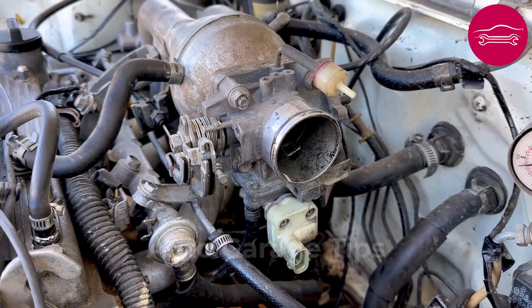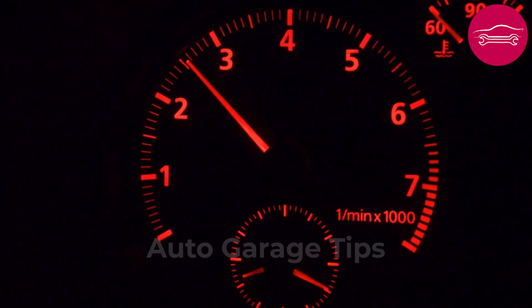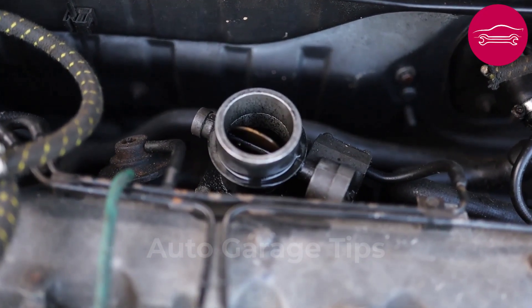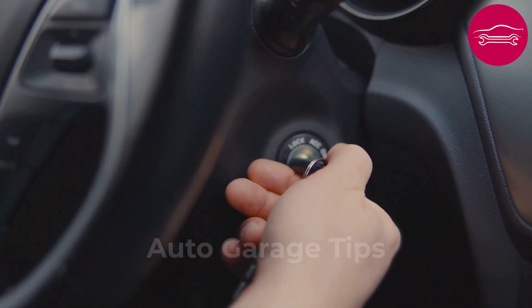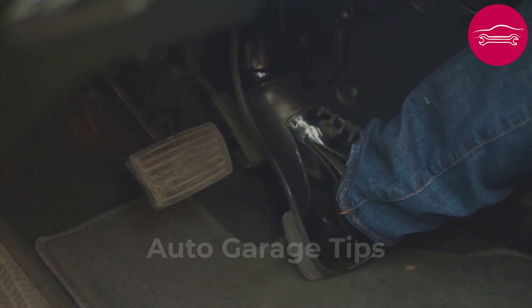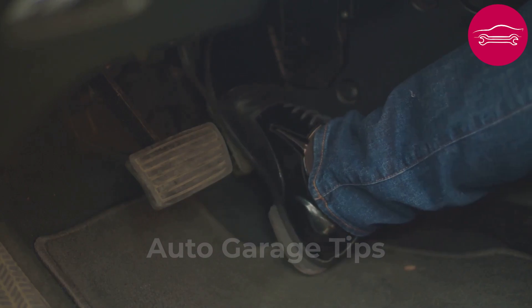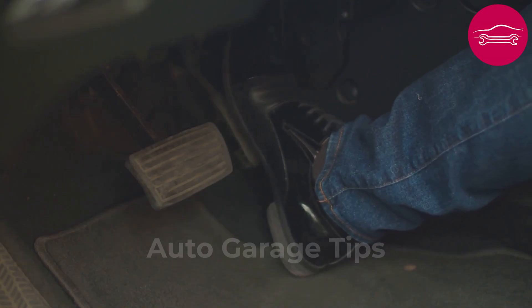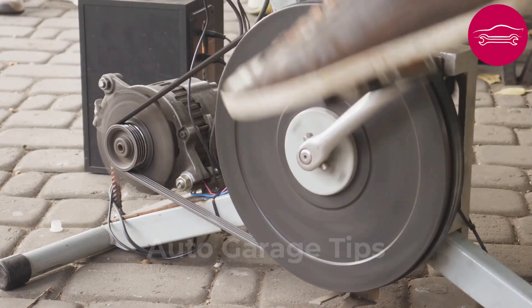Number 6: Reset the throttle body through the manufacturer learning procedure. Unstable idle and hesitant acceleration problems often come from a poorly calibrated throttle body, which controls air intake and must know precisely its extreme positions to function correctly. With engine stopped and cooled, turn the key to contact position without starting the vehicle. Press the accelerator pedal completely to the stop and maintain this position for exactly 15 seconds. Release the pedal completely and wait another 15 seconds before repeating the operation. Perform this sequence four consecutive times so the computer memorizes new reference values.